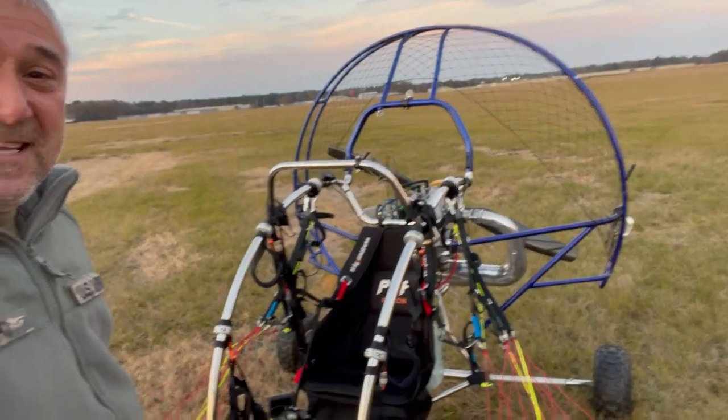I hope you enjoyed flying with me today on my brand new trike — because I certainly did. All the best to you and God bless. Bye-bye.